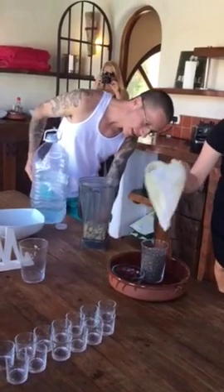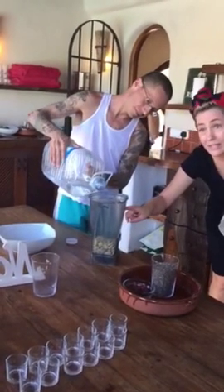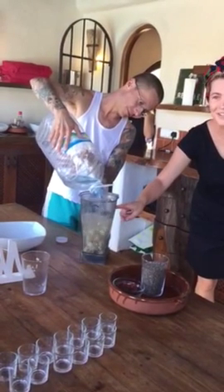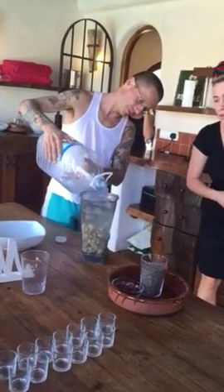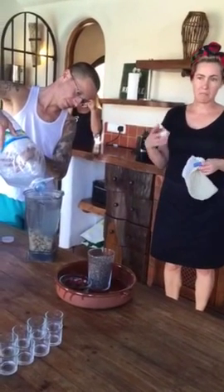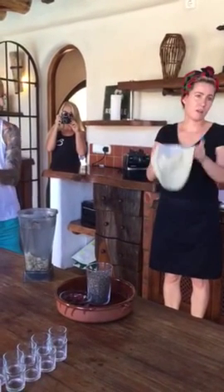So I have this — this is a nut milk bag. So you soak them overnight and then you rinse them. It's important you rinse them, because you don't use the water that you soak them in, because it's just got a little fuzz on it. And this is a nut milk bag — you can buy it at health food stores.